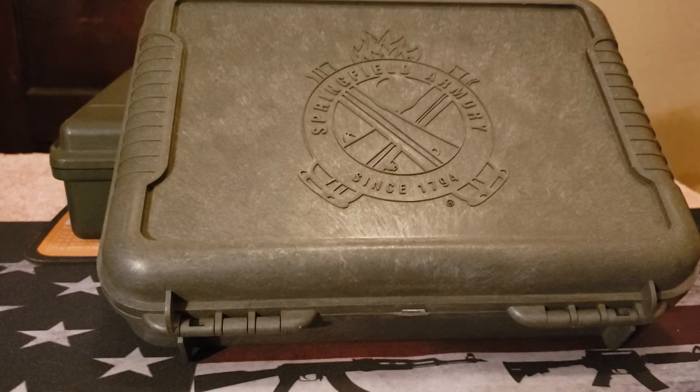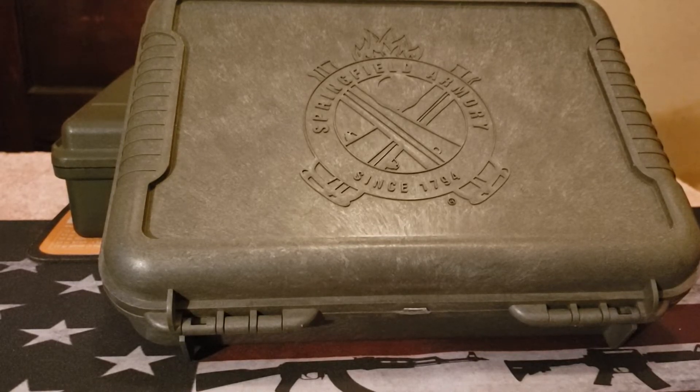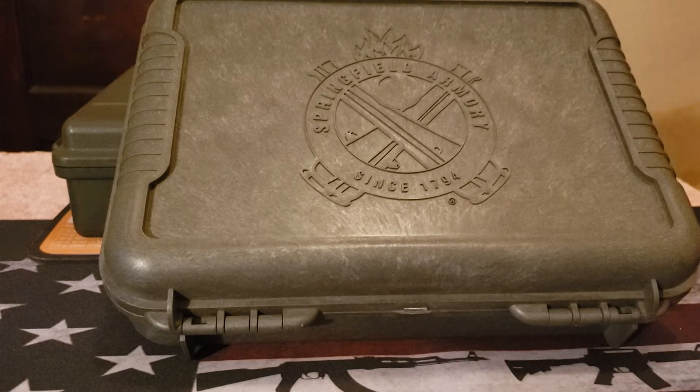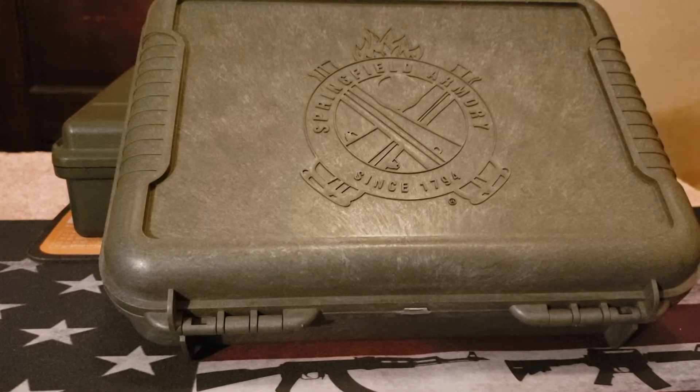Hello folks, I'm back with the firearms review. I was recently at the range with a buddy of mine and he really liked the particular firearm I was firing. He asked me for it and I said yeah, I would sell it to him, so I decided I wanted to replace that firearm.